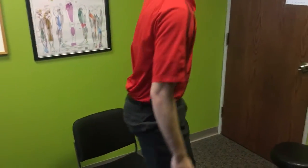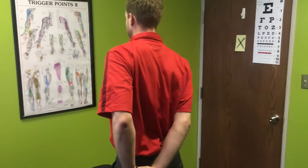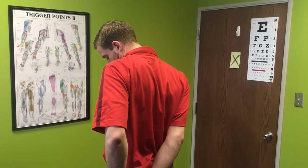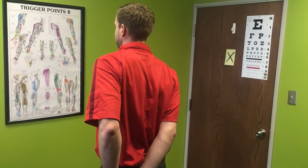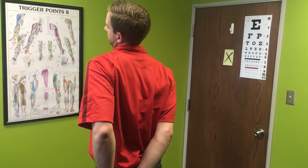You can also do this standing. You just don't have the overpressure that you had when Nick was doing it seated. He'll have his hand behind his back, pulling his wrist down to keep that trap down, and then he's going to the side, the front side, and then to the back side. You should feel the stretch along the neck. So all three different planes really helps complete the full neck stretch.